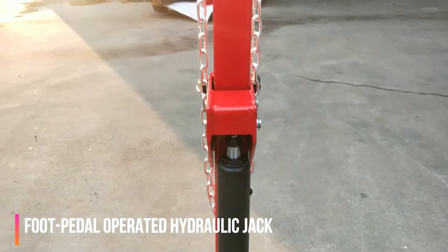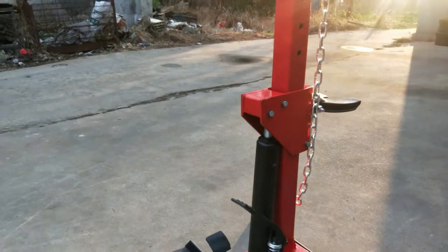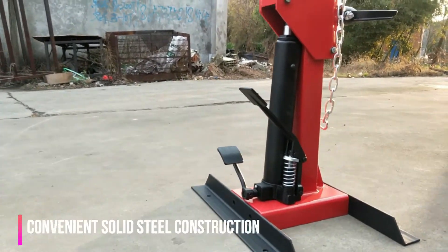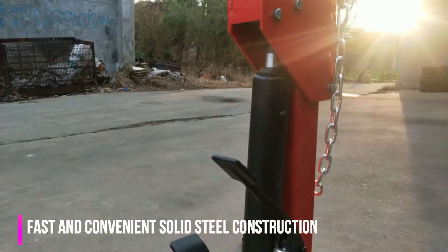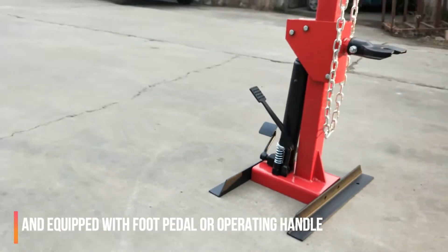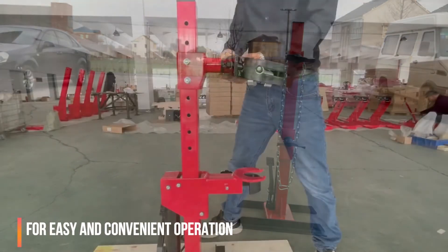The foot pedal-operated hydraulic jack and hand-operated jack can be used both manually or with air for speed and convenience. It has a solid steel structure and a foot pedal or operating handle for easy and convenient operation.